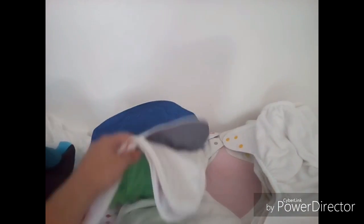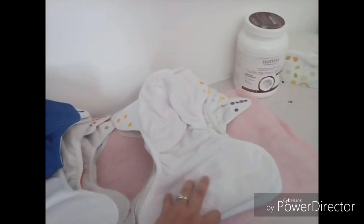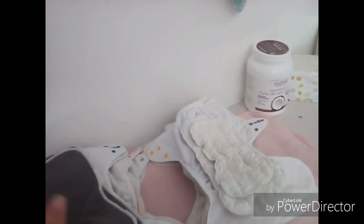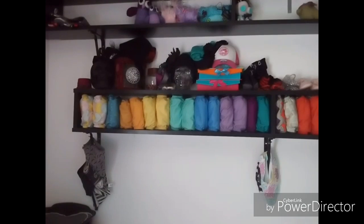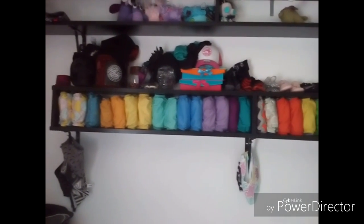Then just piling up all the nighttime colors and all the daytime colors. Once we do that, the next step is simply taking your inserts, getting them down, and assembly line: snap, liner, fold, voila. That's it.